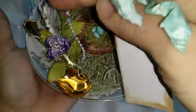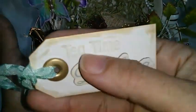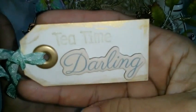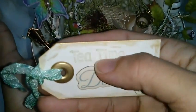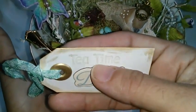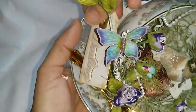I created this tag that says 'tea time darling,' and this is a chipboard piece from the Delight collection from Prima. This piece from Studio TCP I just put over here.